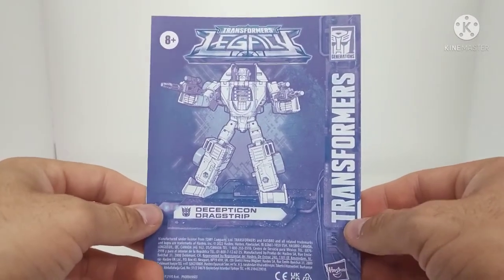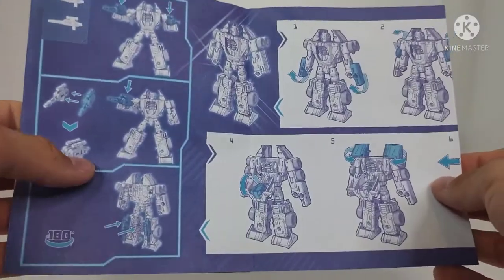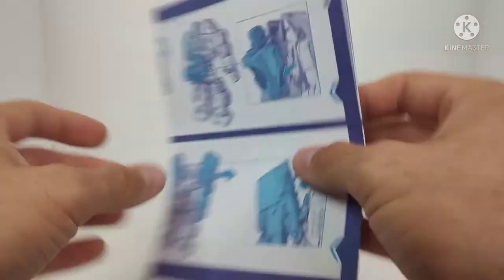You get your warning sheet. But the instructions have been redone as well, and we can see they're really nice, really colorful, all that good stuff. I like the new instructions — they are nice.